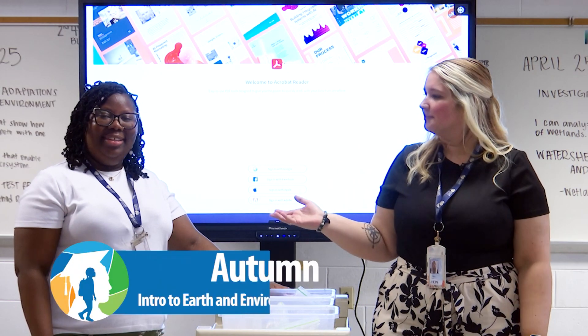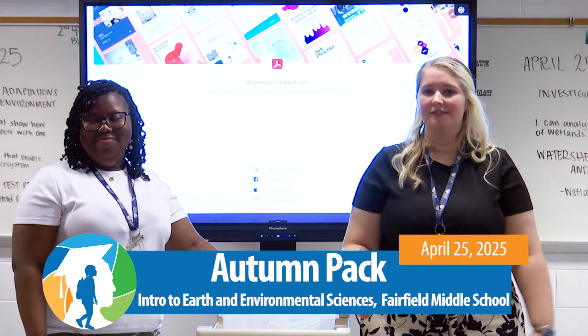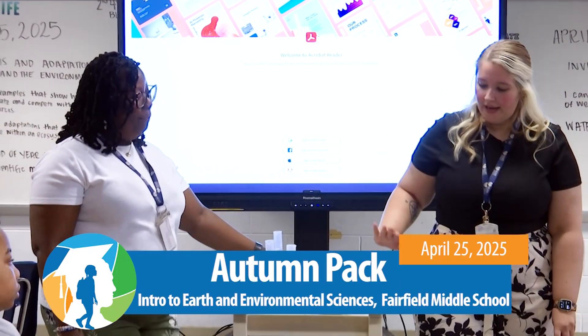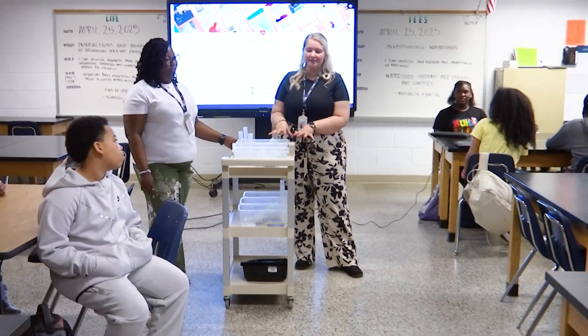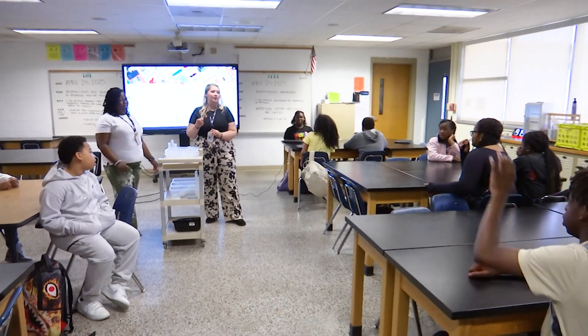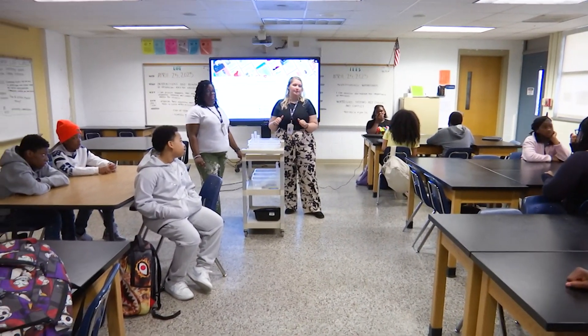Hi, I'm Miss Pack and this is Miss Brown, and this is our Science 6 Intro to Earth and Environmental Science class. Today we are going to be doing a mini lab on watersheds. We are already in our groups and we're going to go ahead and pass out our materials and our papers. I need one person per group to make sure we write everybody's name down and we're going to read our instructions.